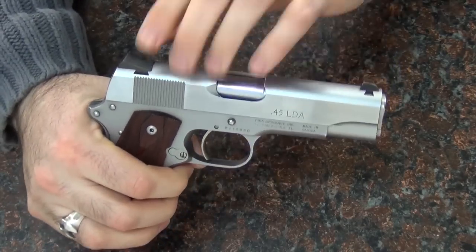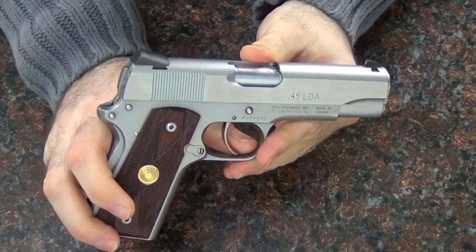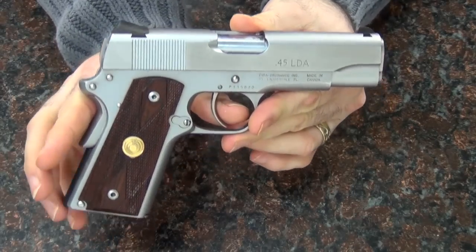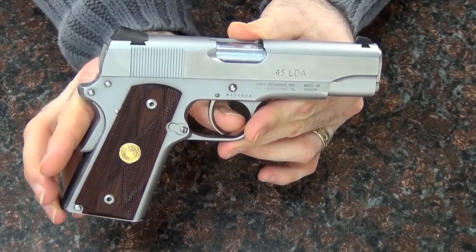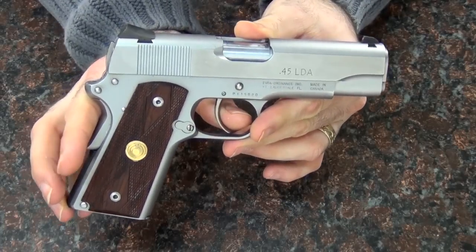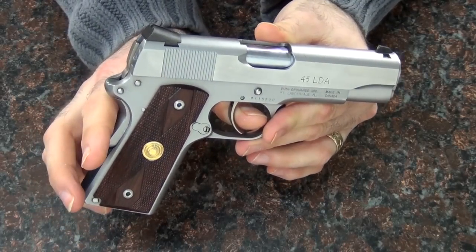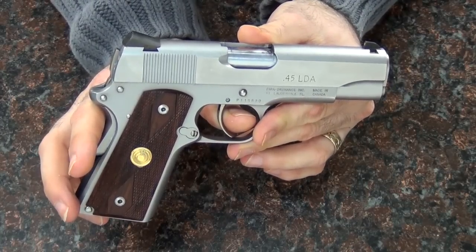My question about why this gun even needs to exist is not simply because of the mechanics. I can understand why some people would want to carry a 1911 in double action, but there are already guns that have that and are much better for carry than a 1911. It's not really a 1911 in the way it fires — you don't have that super light single action, which is the one major advantage of a 1911 in my opinion.